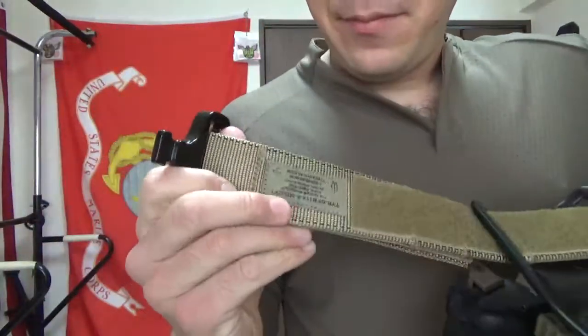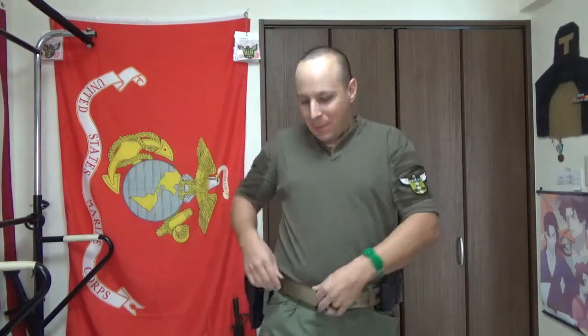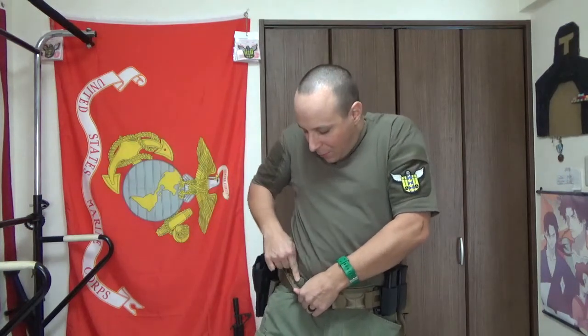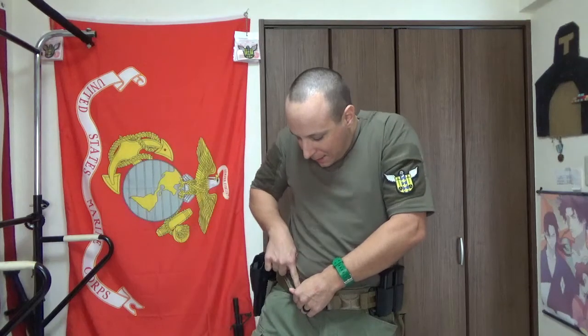As you can see, they do like to put the tag upside down here. So if you're ever wearing the belt and forget a lot of details — because there are a lot of details to remember — you can just lift that up real quick. I can read upside down: it's a Tier Gunfighter Belt, 114 Echo, MD — medium — and CYT — coyote.